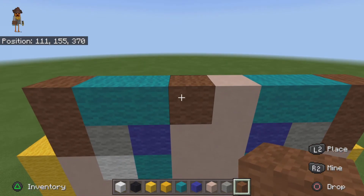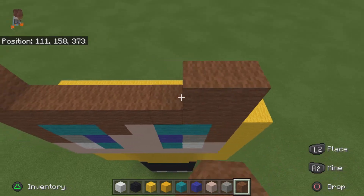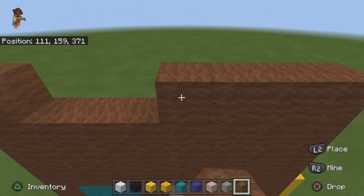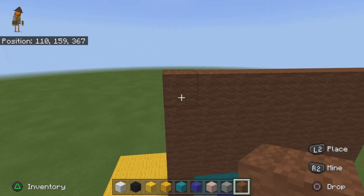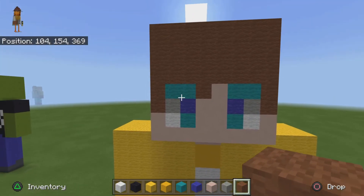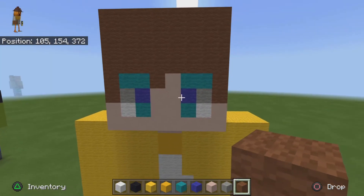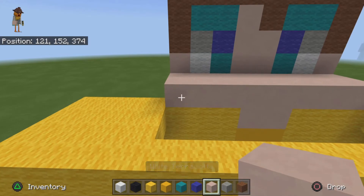On top of that, for the usual head, you want to move on top of it by four — one, two, three, four. That should be nine: one, two, three, four, five, six, seven. Four on top. I know what you guys may be saying — this looks nothing like him — but we don't see until we have the detail on the front of the face.